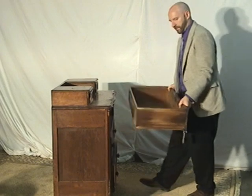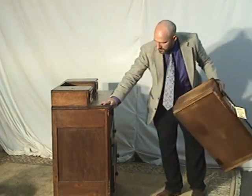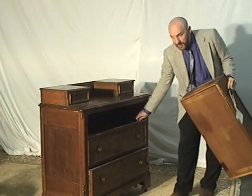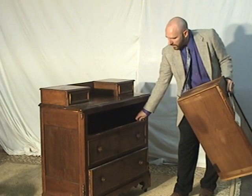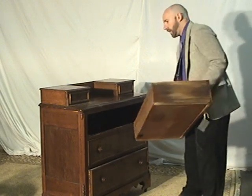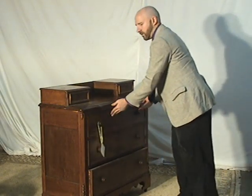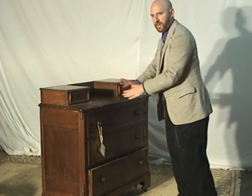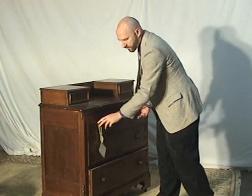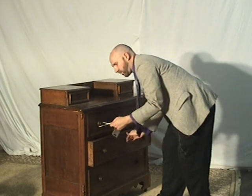The drawers move and slide really easily. They've got some nice stoppers at the front of the dresser, so you can push the drawers only so far. A lot of dressers, when you push them in they go too far in and you have to adjust it. This is a well-made dresser — all the drawers move so well.